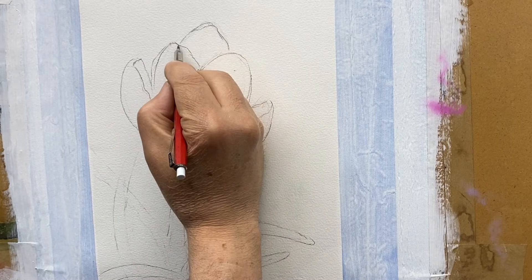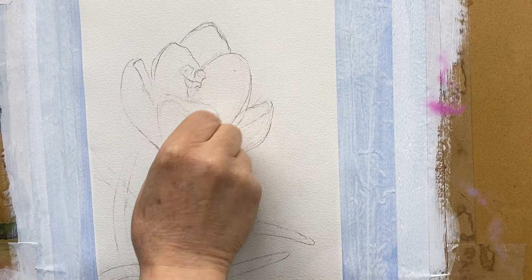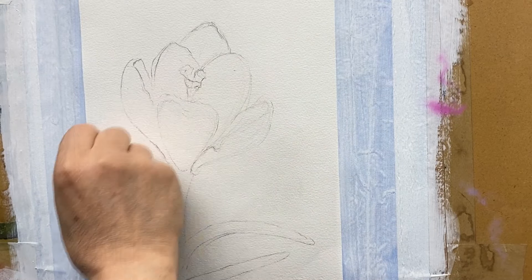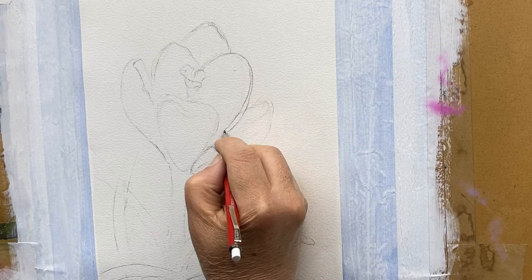I think I have all I need. What I'm going to do is clean it up a little bit more — really reestablish, get all the gray areas out of there, reestablish the white of the paper, and then we'll begin the demonstration.